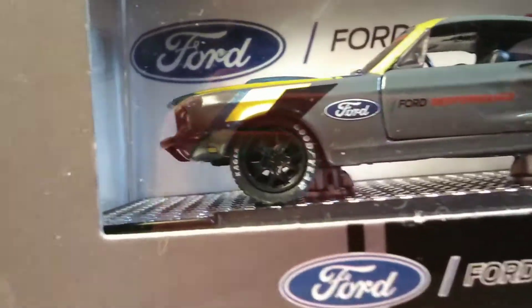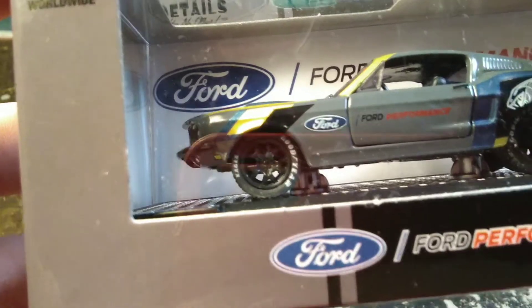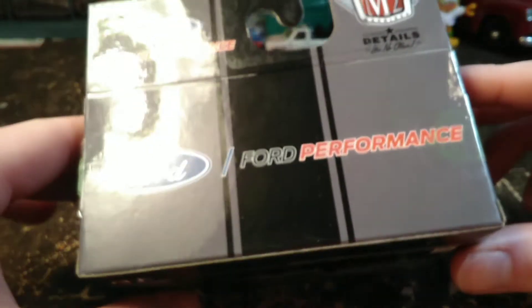Of course M2 put the same wheels on this — they've been putting them on about everything recently. I'm kind of sick of seeing the wheels actually. They're not bad wheels, I'm just tired of seeing them. They've been putting them on everything.